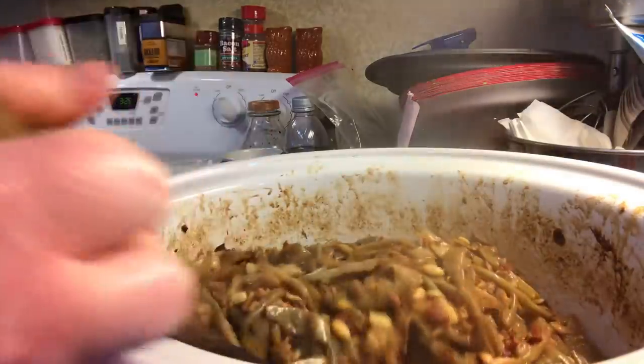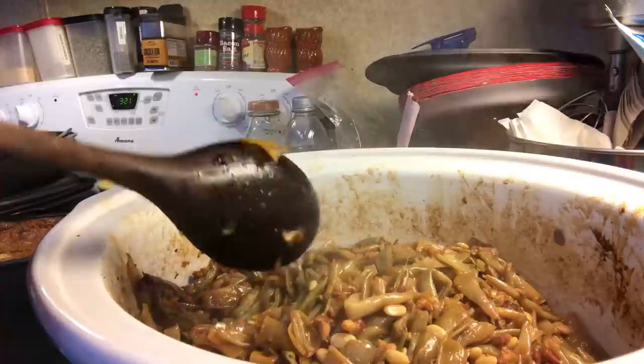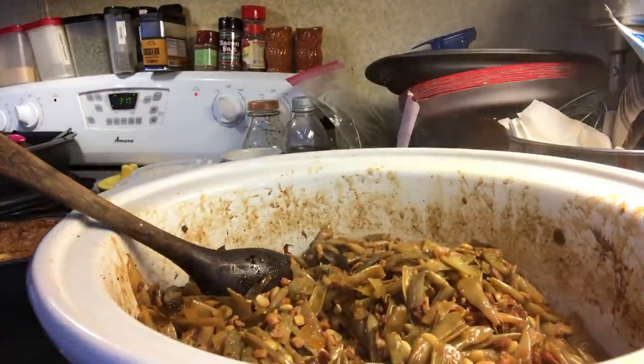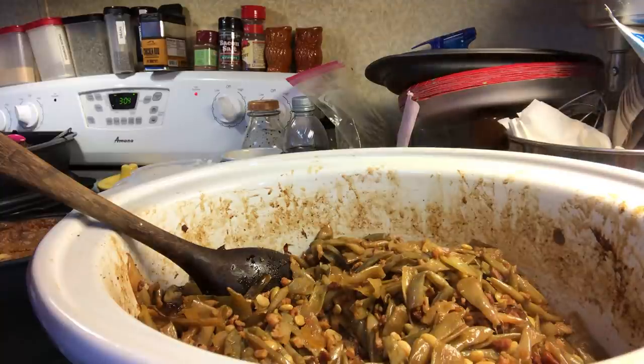I like it juicy. Everything is cooked. You get your green beans tattered. It just has a little slight, subtle sweetness to them because of the brown sugar. And then you have that subtle hint of soy sauce. And then you have a little bit of garlic and onion.